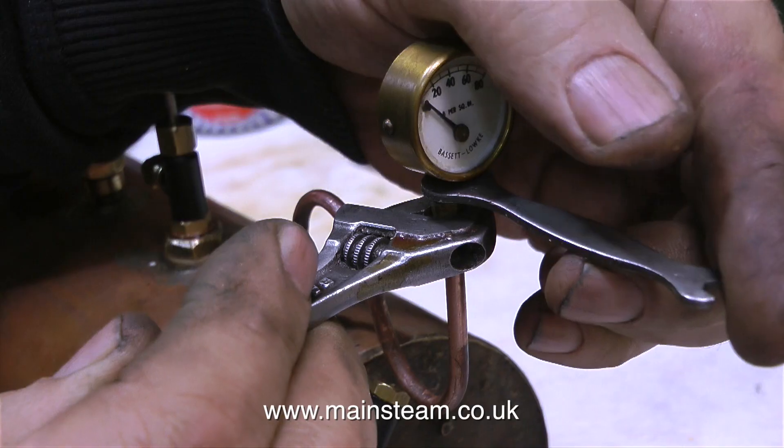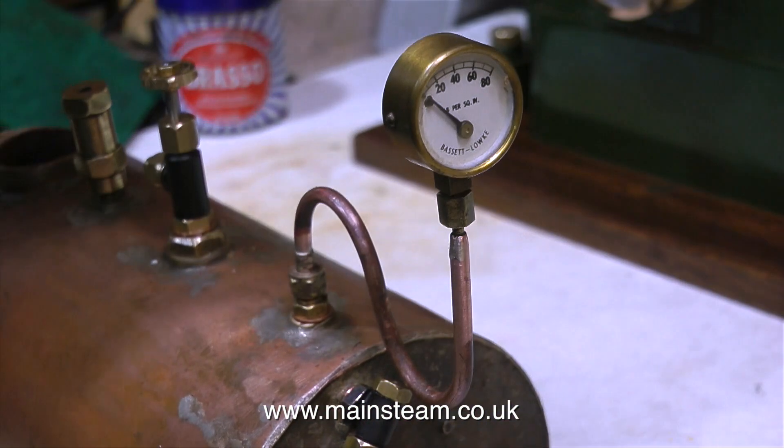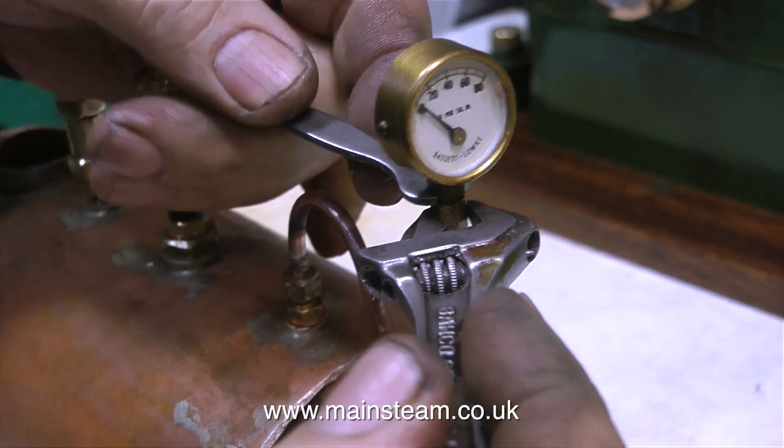The pressure gauge is not suitable to withstand the temperature of live steam, so the condensed water in the siphon is a permanent barrier against the steam reaching the pressure gauge.